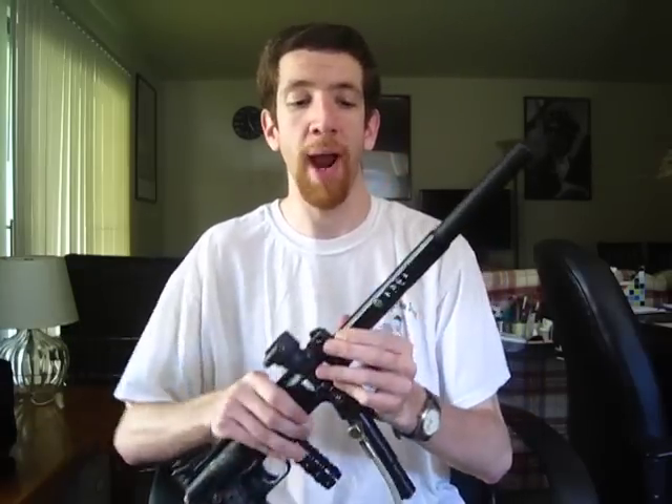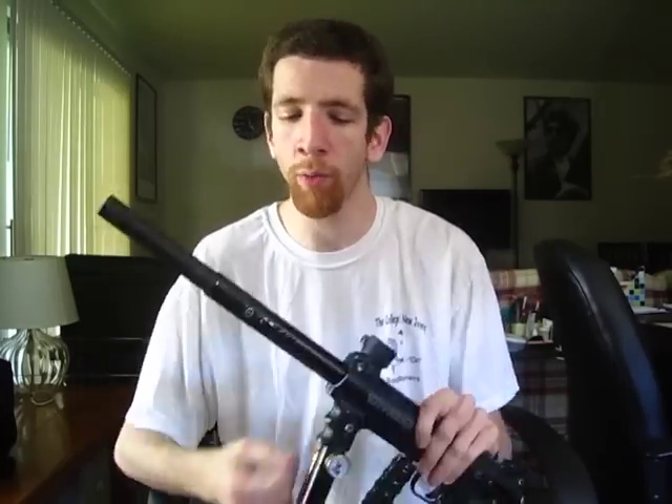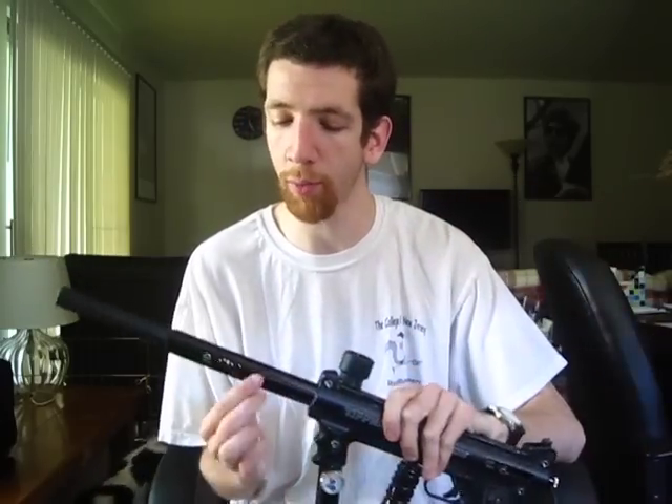Out of the box, the stock marker is a little bit rough. The stock barrel is about 8 inches long. It's a very large bore and a very rough bore, so you're not going to get great consistency out of it even if you have really good paint. It also has a row of porting about halfway down, so you only get about 4 inches of barrel where the air is actually accelerating the paintball. Once you hit that row of porting, the air vents out and the paintball is no longer accelerating.